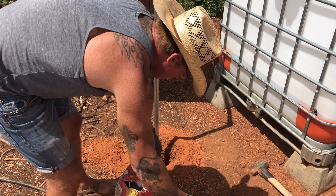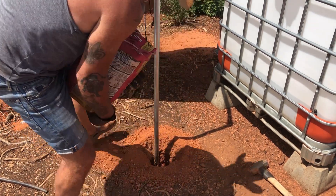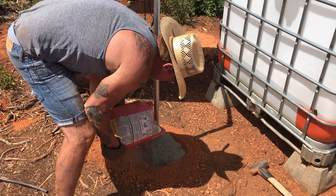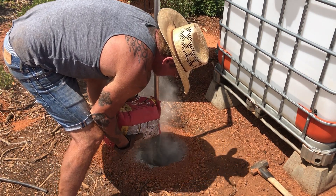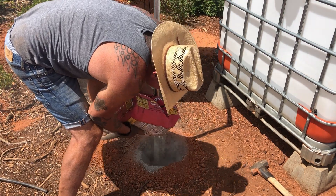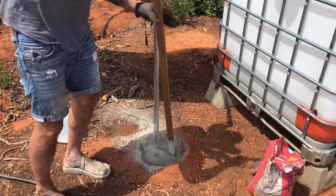We're going to put some concrete in here, set the posts in the ground, and keep going.